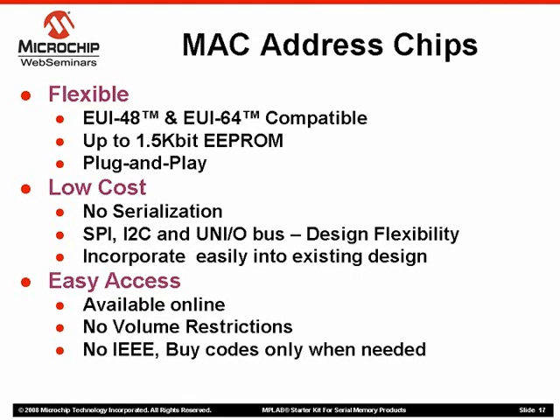Finally, these devices are easy to access. They can be sampled and ordered online through our website. They have no volume restrictions, allowing you to buy these devices as and when needed, making it easy for you to obtain MAC addresses.